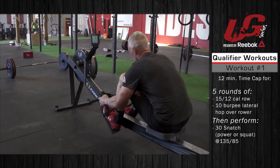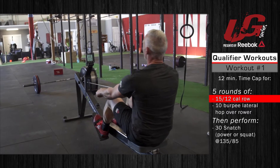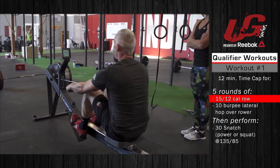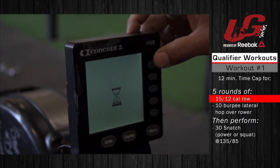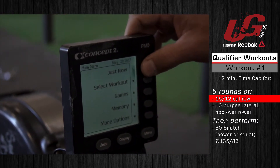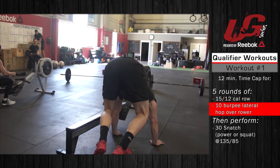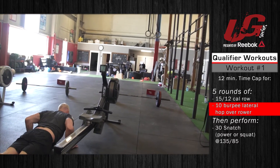The UG Series presented by Reebok, qualifier workout number one. This workout is five rounds for time: 15 calorie row for the men, 12 calorie row for the women, and 10 burpee lateral hops over the rower.